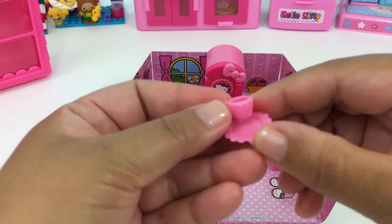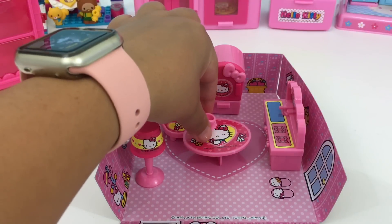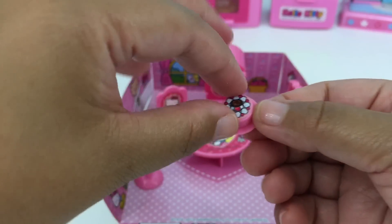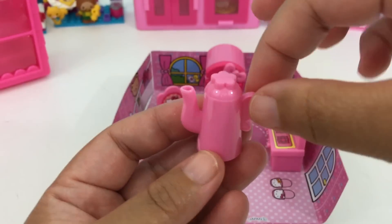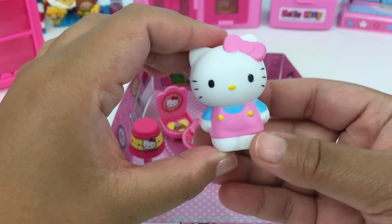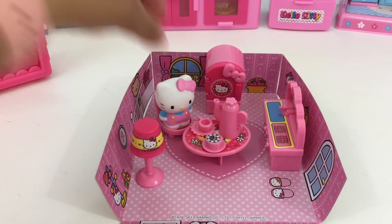A saucer and a teacup, let's put it right here. We have this yummy-looking cake — maybe right there. Our teapot. And of course it wouldn't be complete without Hello Kitty, so Hello Kitty can sit right there.